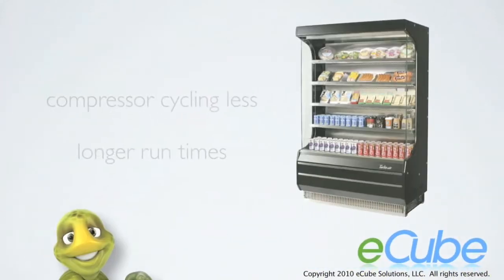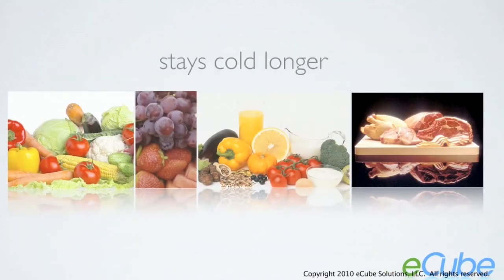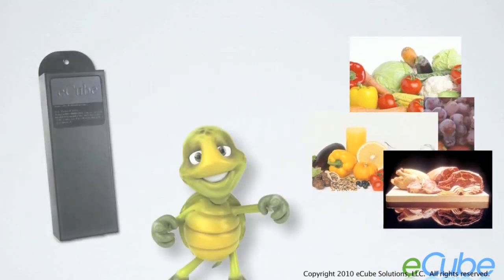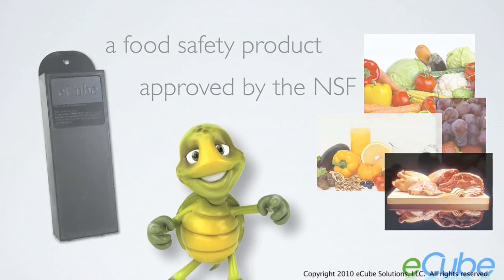Since the compressor is cycling less with longer run times, something called thermal inertia is created in the food. This is a scientific term for the thermal energy that builds up in food during the cooling cycle. Simply put, your food stays colder longer and at a more consistent temperature. E-Cube was first invented as a food safety product and has been approved by the NSF, the premier testing agency for certifying equipment associated with food handling.